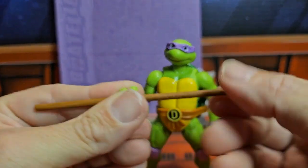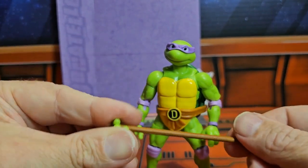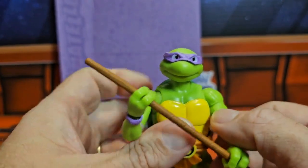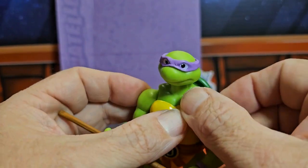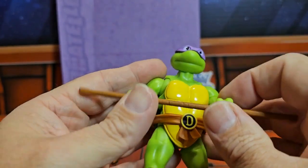I like my Donatello to have his staff in his hands. Here we have him holding the staff and he can hold it pretty well. He also has extra arm spots so we can move forward and back to help get into those extra positions with the staff and rotate it around.